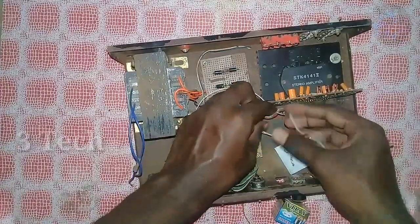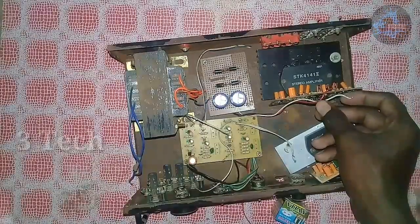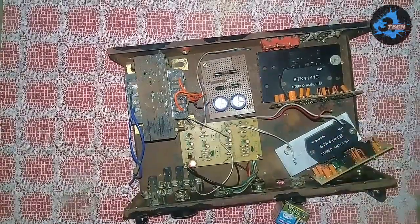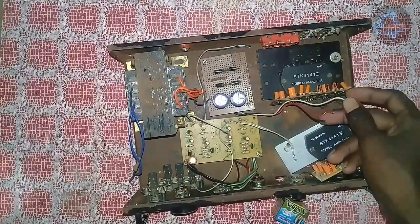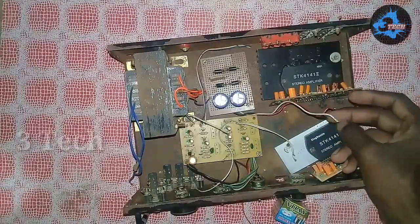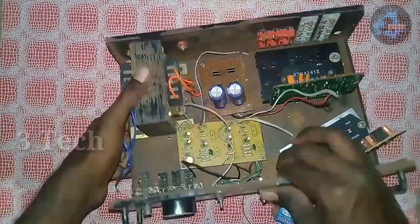Hi friends, I am going to show you what I am going to do with the STK 2.1 Amplifier making video, part 3. We are going to show you the wiring, connection and details.